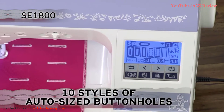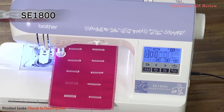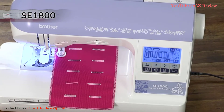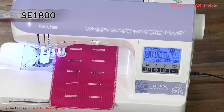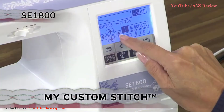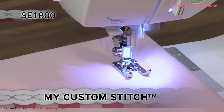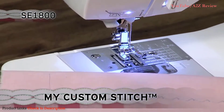Also included are 10 styles of built-in one-step buttonholes that are automatically sized to fit your specific buttons for a true designer finish. With the exclusive Brother My Custom Stitch feature, you can design your own stitches and save them to the built-in memory — a must-have feature for all creative sewers.